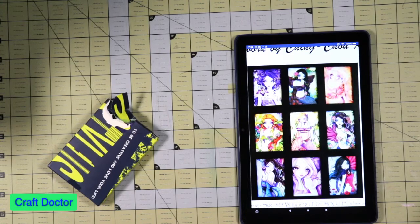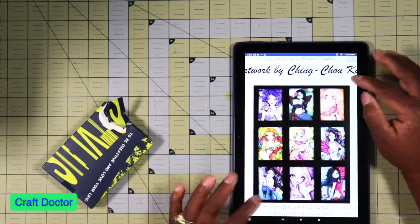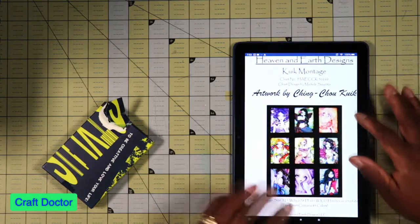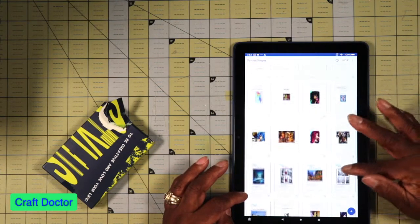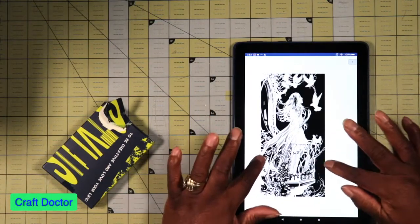Hello everybody, this is Dr. Sneeva. I'm here with my next video, and this is the order I received from Cooper Diamonds. I received the canvas to make this nine graphic design — it's by Heaven and Earth Design — and I also received the drills only for a piece called 'A Beautiful Light.'